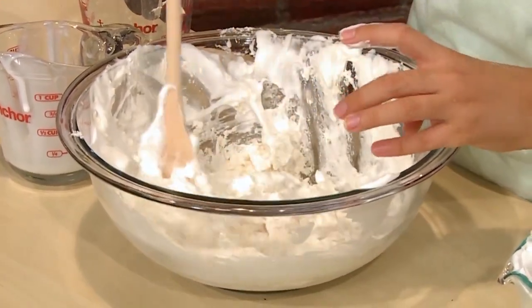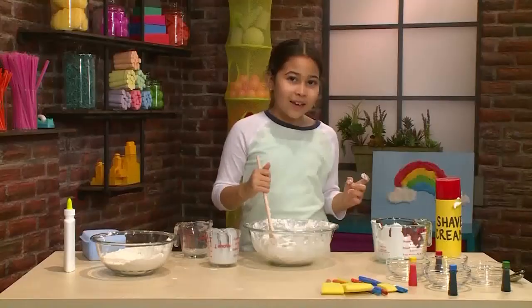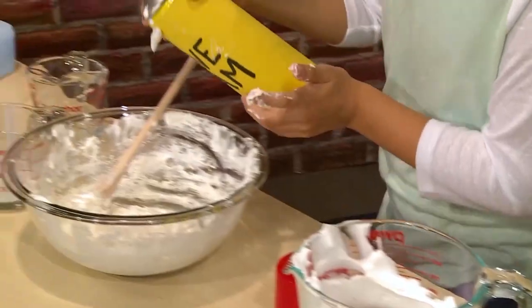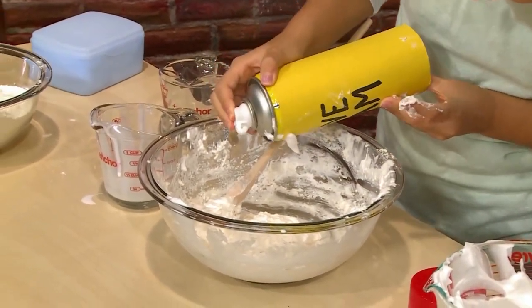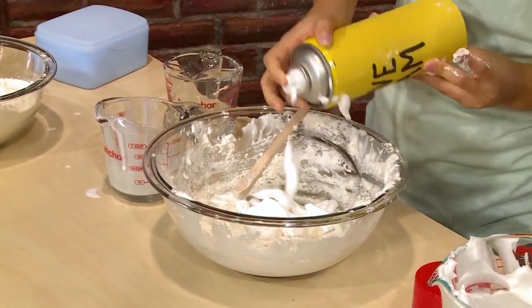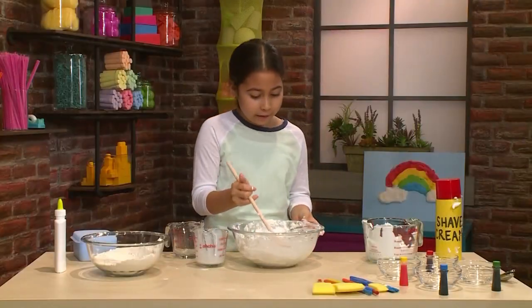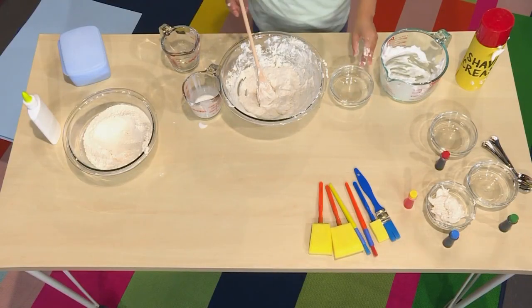It feels like a cloud. If it's not fluffy enough, you might want to add some more shaving cream. The best thing to do is add a little bit at a time.